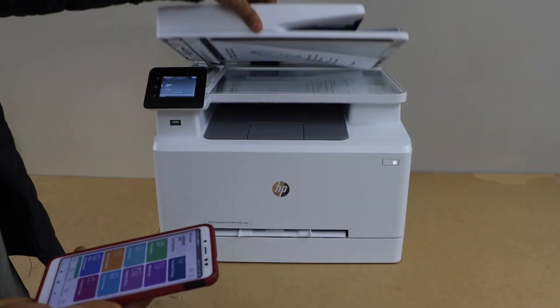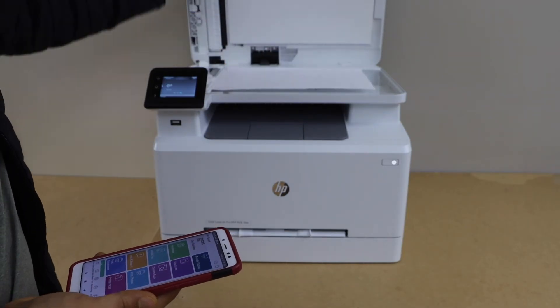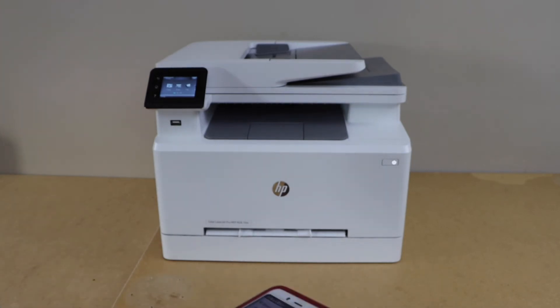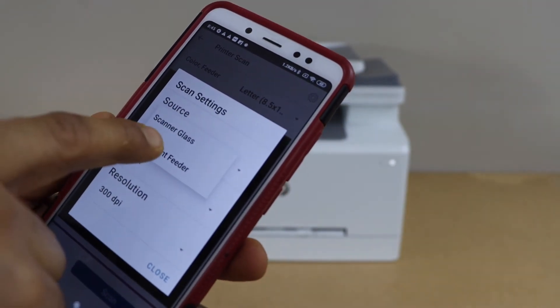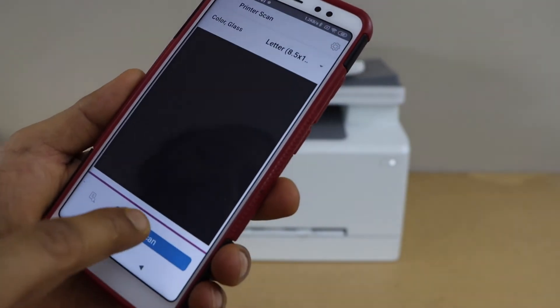To do scanning, place a page for scanning. You can also use the ADF tray for scanning multiple pages. Click on the printer scan icon, go to settings, select the source as document, select the source as scanner glass, and click scan.